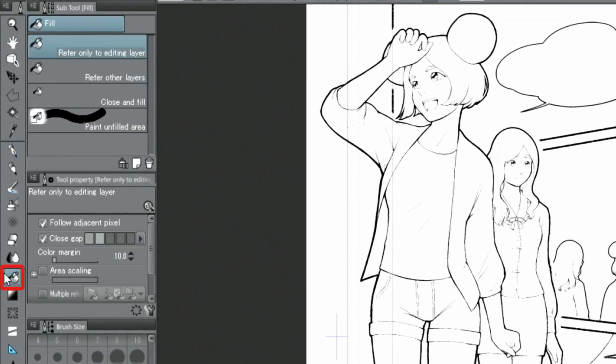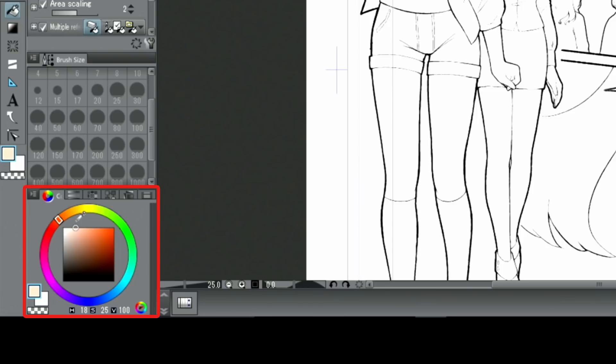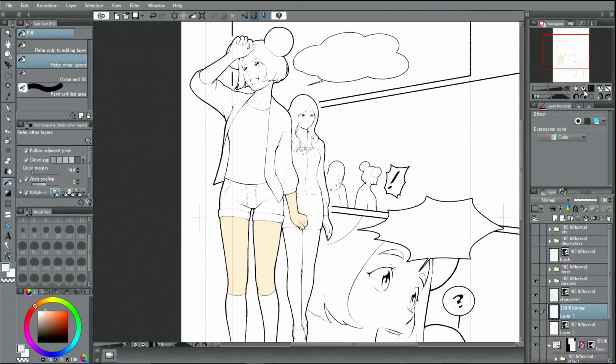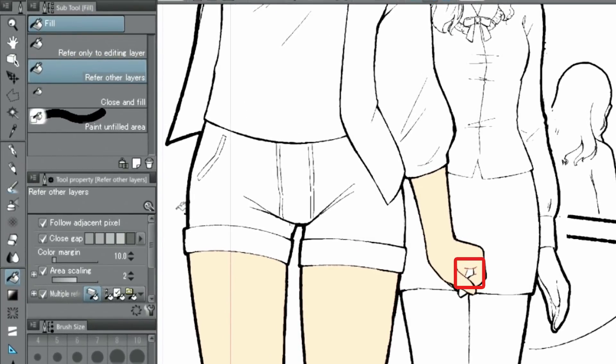I select the fill tool from the tool group. From the color wheel, I select a skin tone. The skin will be the first to receive its color. If there are small unpainted areas, it's easier to use fill, close and fill, or paint unfilled areas — painting as if you are creating a selection, or paint with a pen.